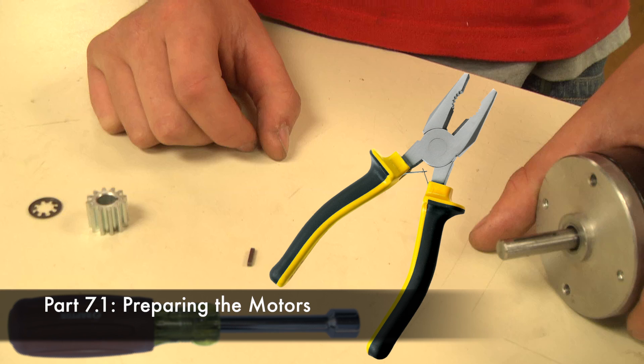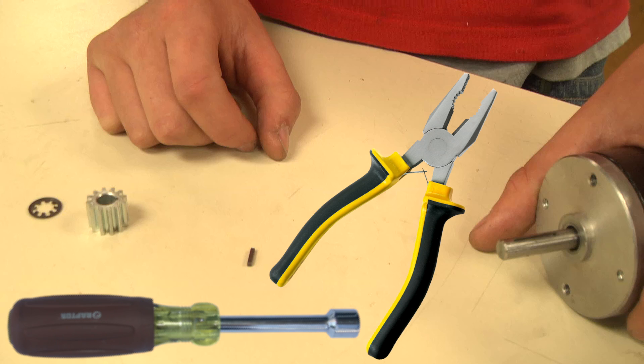For each CIM motor you will need a 2mm machine key, a 12-tooth pinion, an 8mm retaining ring, a 3/8-inch nut driver, and pliers.